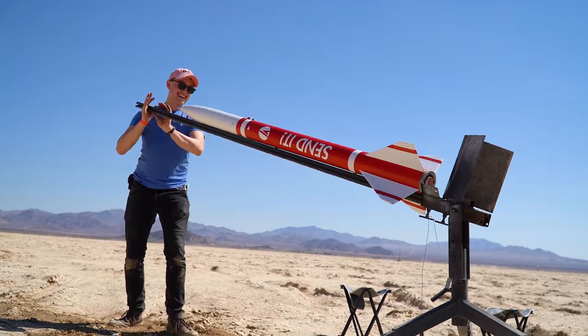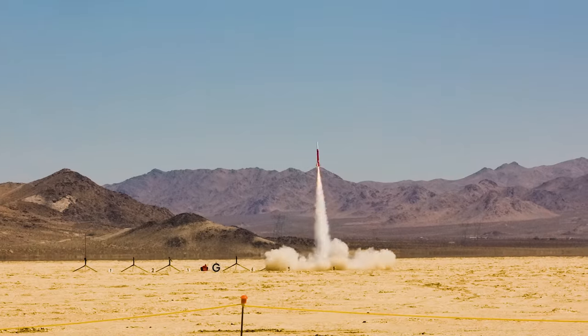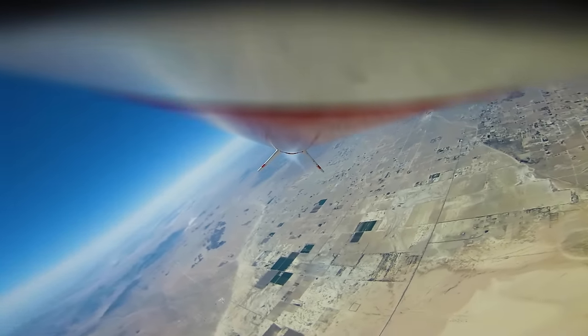This is me losing my mind during the launch preparation process for my level 3 rocket called Sendit. Sendit is a 14 kilogram rocket which flies on a CTI M1560 rocket motor to an apogee of 3.7 kilometers with a max speed of just about Mach 1. In the last video I showed you how I designed and built this rocket, and in this video I'm showing you how I prepped and launched it.